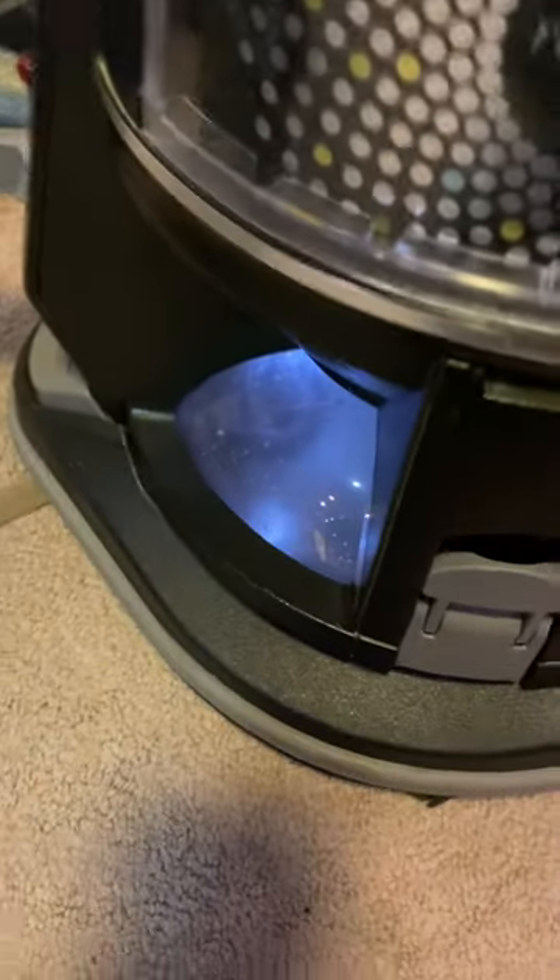I noticed that the water is dirty and I will show you — I'll take the canister out to show you. It's pretty dirty in there.